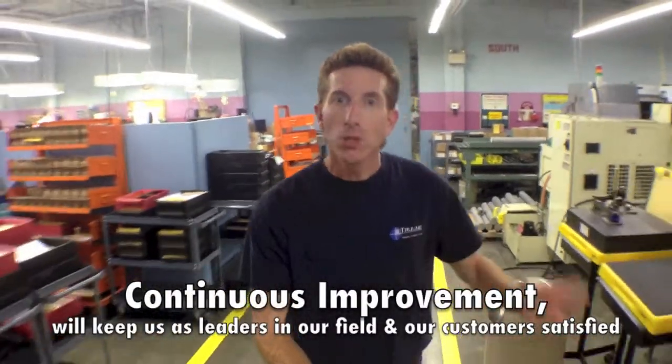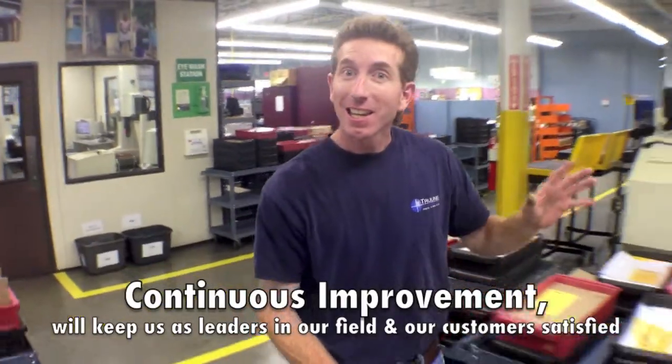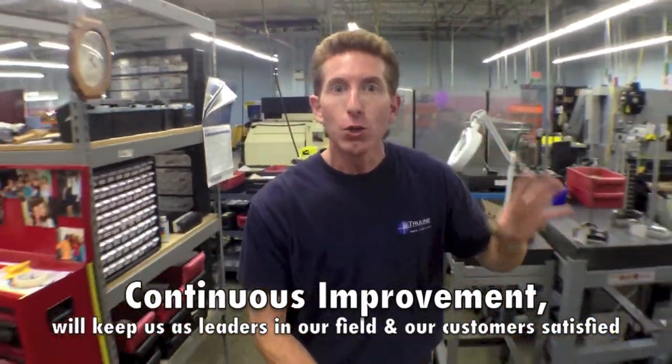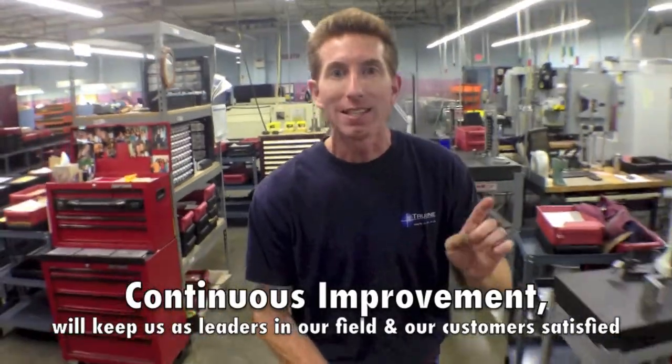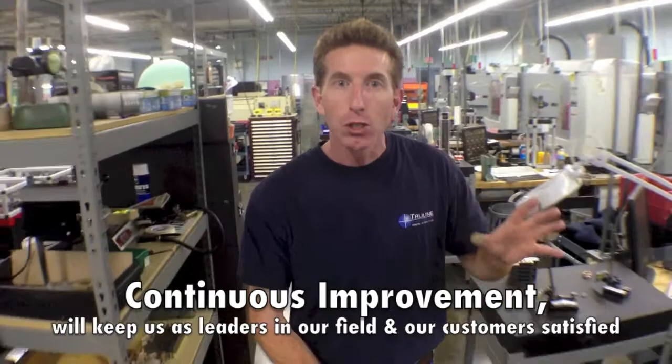The key to continuous improvement is not giving up. When you think you came up with a solution to a problem, think again. Ask more people. There are a lot of good brains around here. Use your brain, but don't give up — that is the key. Being lean and coming up with better ideas, that's what we're talking about.